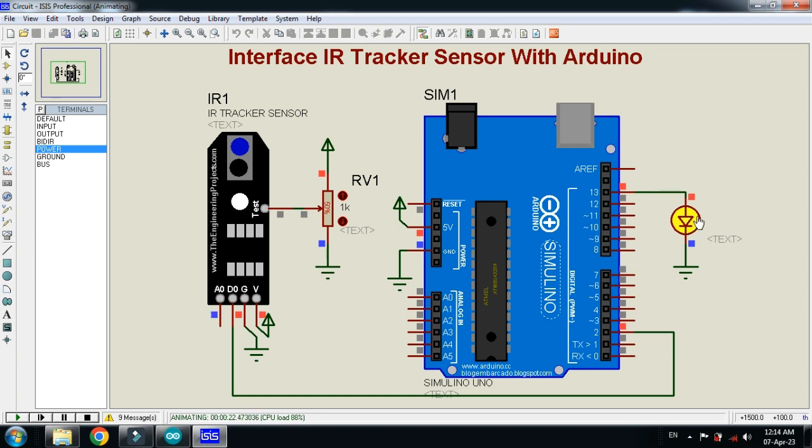The LED blinked — this means the state of the IR sensor is now high. Let me lower the state: the LED is now turned off. When the state goes high, the LED blinks. Whenever the state is low, the LED turns off; when the IR tracker sensor state goes high, the LED blinks.